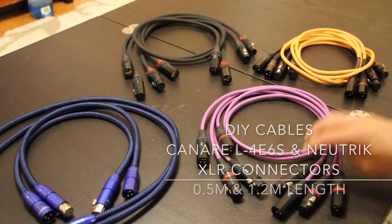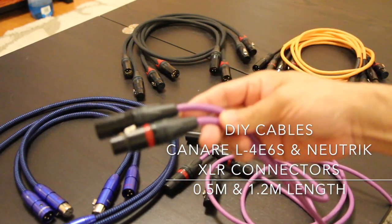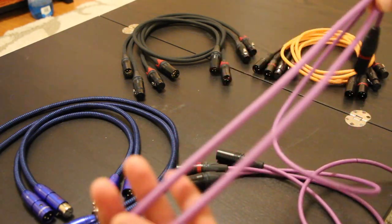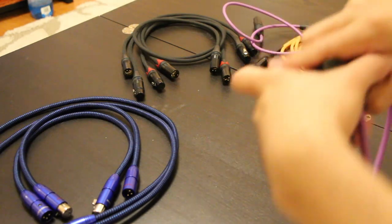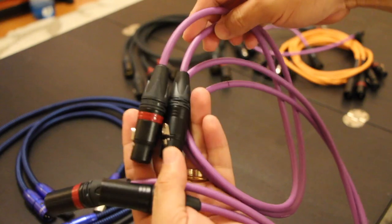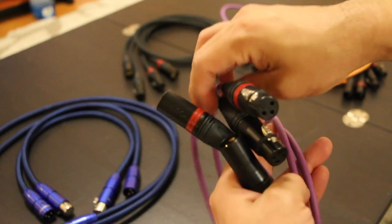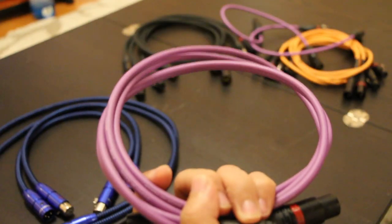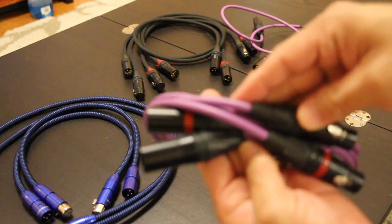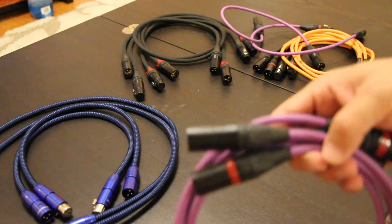This other one I made myself, based on Canare Star Quad cables. This is the longer one I made using Neutrik XLR connectors, soldered myself using silver solder. These sound very good because these are the kind of cables that musicians and professional studios use when they record all the music that we enjoy.